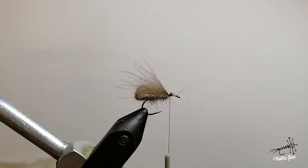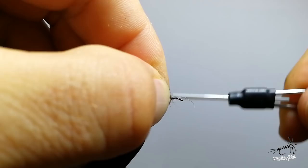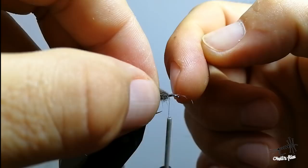The reason I'm using Semperflee NanoSilk is that it's extremely strong and extremely thin. You can secure everything with many tight turns and you won't create any bulk. As you can see I've made quite a few turns here but it's still not a bulky head.